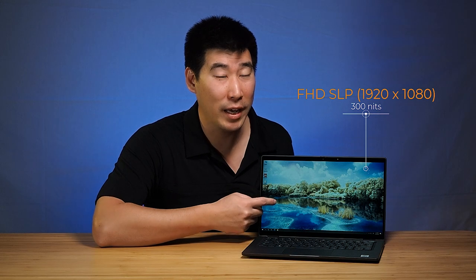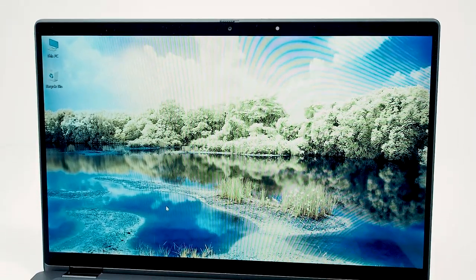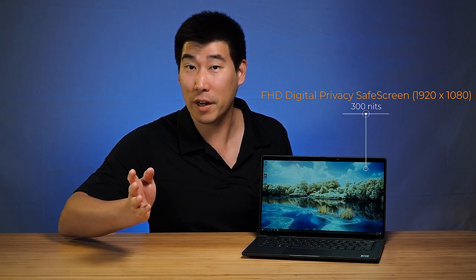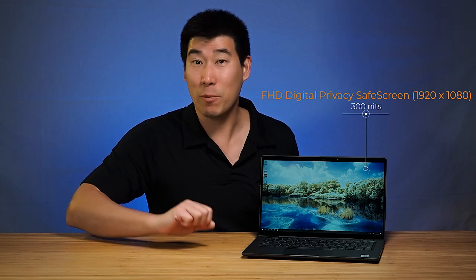For display, there are two options. The first being the full HD option, which I have right here, and it is rated at 300 nits. I will be creating a separate video to do a more in-depth review of this display, looking at its brightness, color calibration, as well as testing for PWM — I'll put a link in the description below. The second option is also full HD at 300 nits brightness, but that one is a privacy screen, which limits the viewing angles to pretty much what's in front of the screen, so you don't have prying eyes from the side.